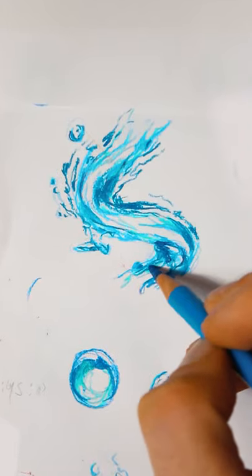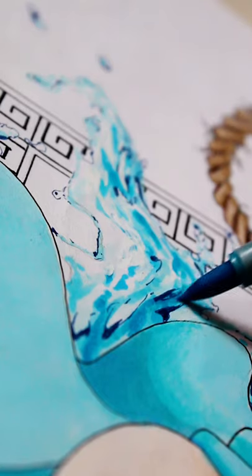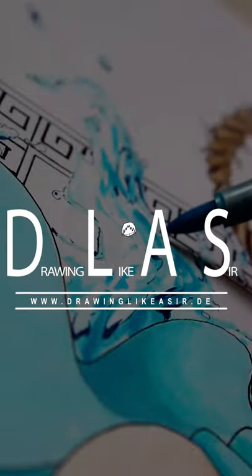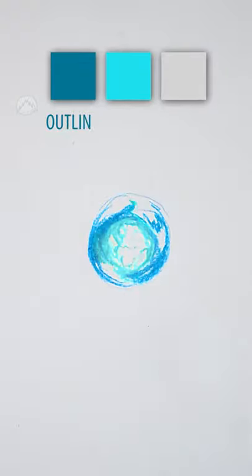Hi, my name is Marcel and there are many, many ways to draw water, and today I'll show you guys how I personally like to draw it. You can draw water with a dark outline, with a slight accent color and, of course, some highlights.